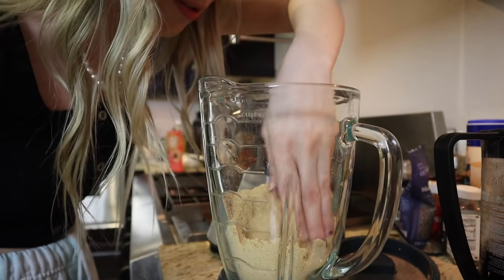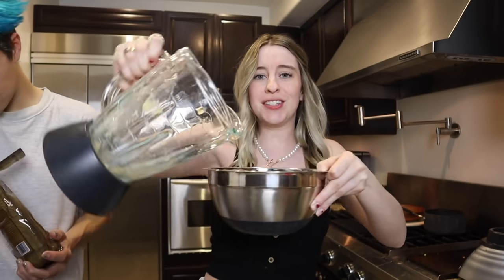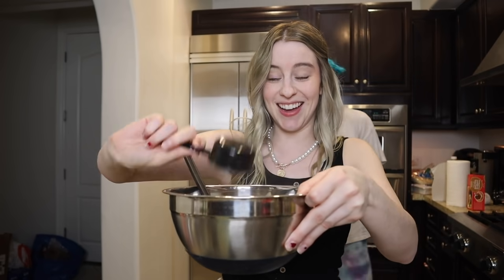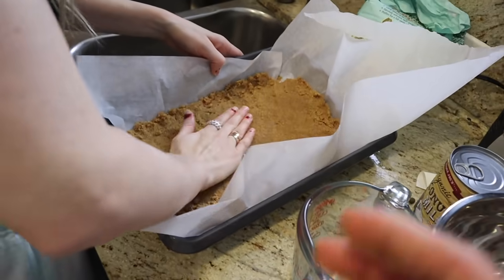Put the crushed graham crackers in a medium bowl with melted butter — eight tablespoons of melted butter. I'm using salted even though it calls for unsalted, so I'm just not going to add extra salt. Then light brown sugar — we're using a sugar substitute called Swerve, which is essentially the same thing. The brown sugar is rock solid, but we got it sorted. Add the melted butter and mix — it smells so good!